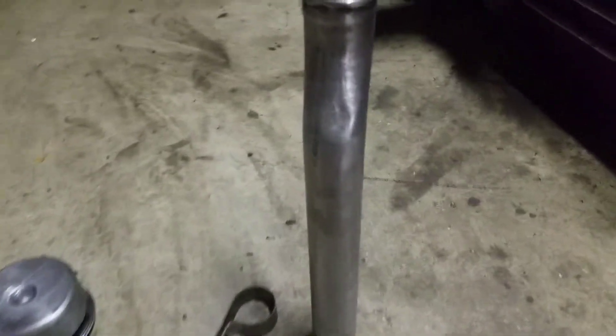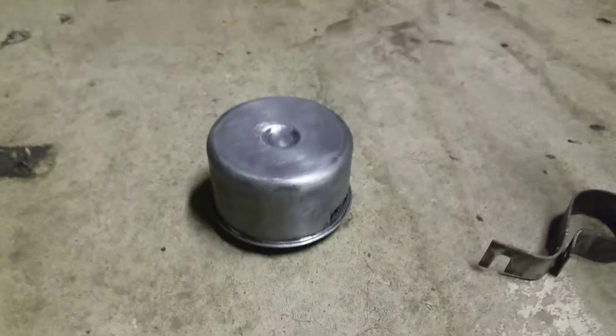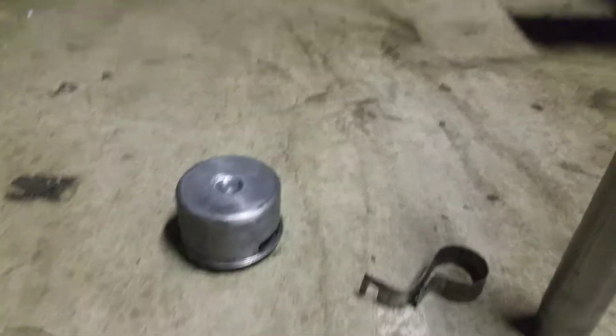Alright everybody, this is what they look like when they're done — nice and silver. You can see, got everything down to the metal. It's all aluminum parts, so if you're going to go ahead and get this done, you want to get all the way down to the metal.